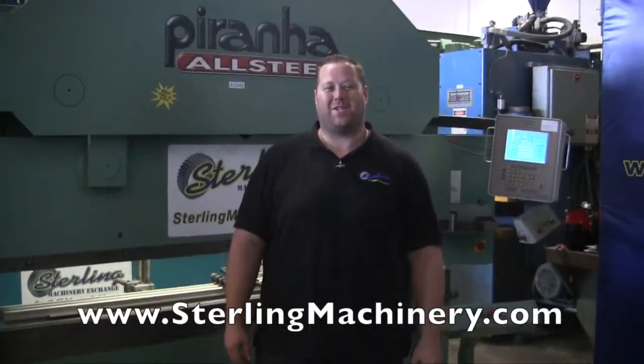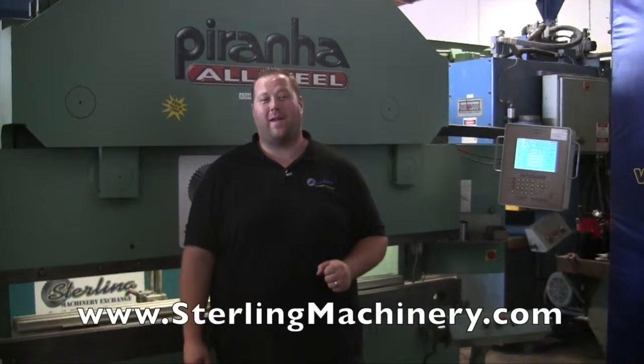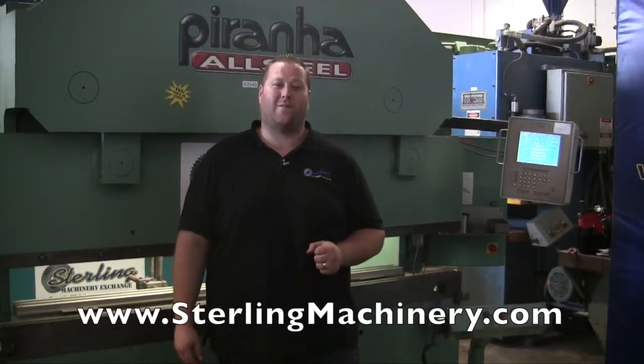Hi, I'm Adam Mattis with Sterling Machinery Exchange. We buy and sell new and used machinery, such as press brakes, mills, grinders, lathes, shears, presses, and other forming equipment.